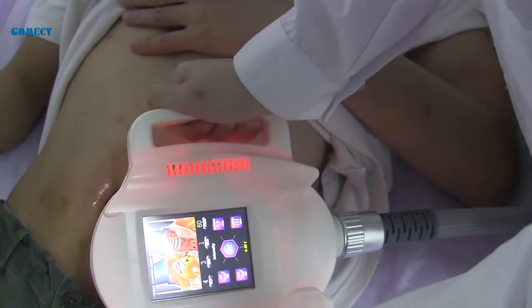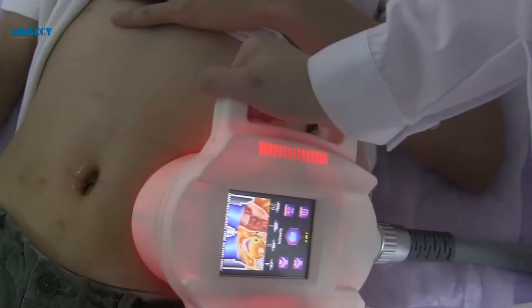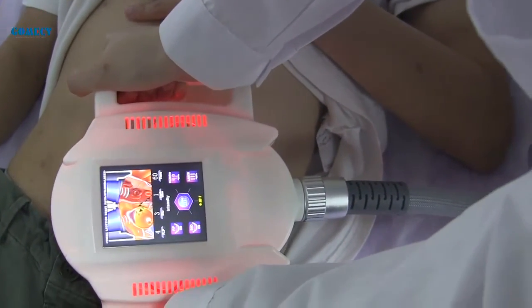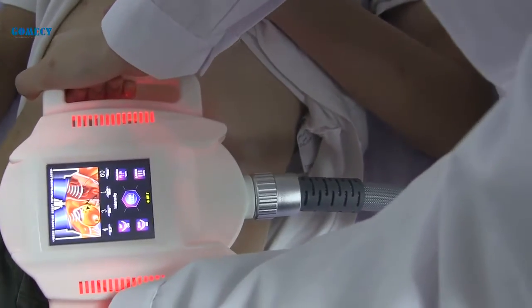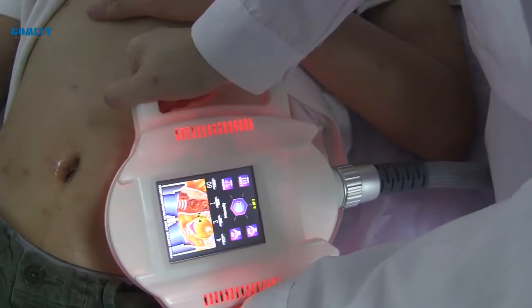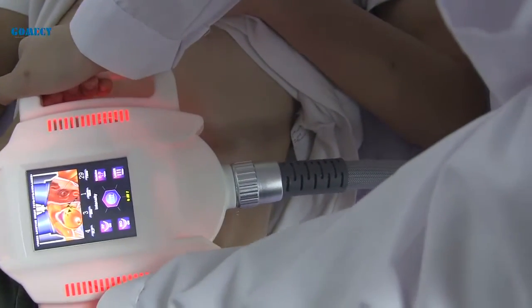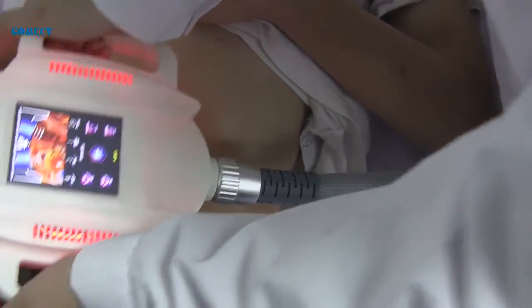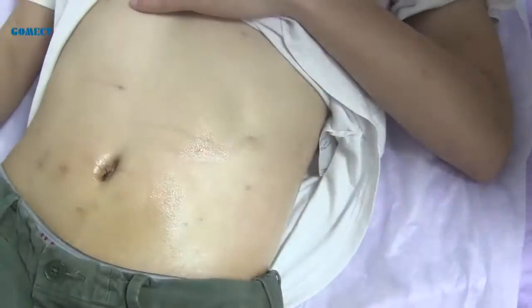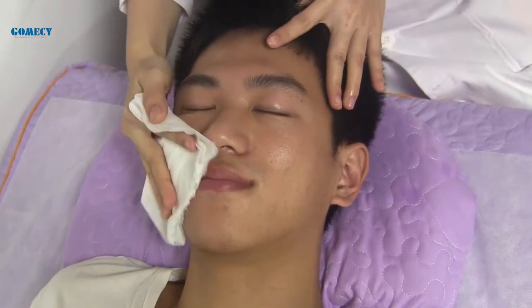This client's belly doesn't have enough fat, but you can see the suction effect on the belly. If effective, you can see the handle suck the fat. Now let's look at the vacuum arc handle for the face and eyes area.